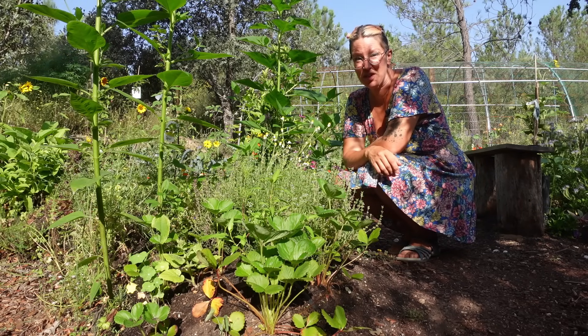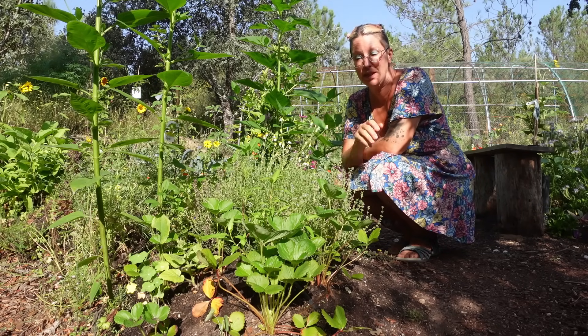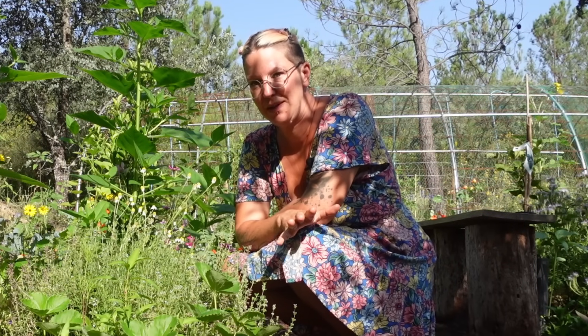We haven't actually done much preservation of anything before, short of chucking some green beans you've just harvested into the freezer. But Dom bought me a dehydrator for Christmas and I've been testing it out, getting to grips with it. Today I'm going to show you what kinds of things we can dehydrate.